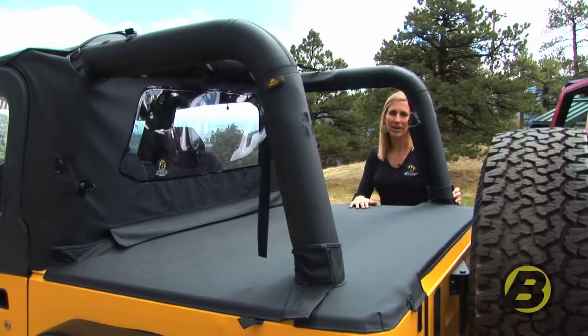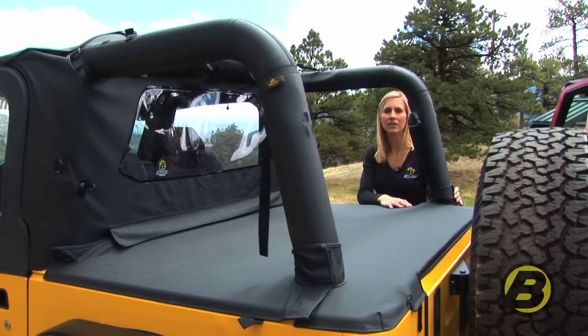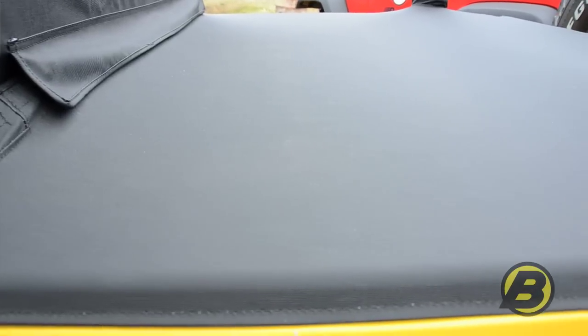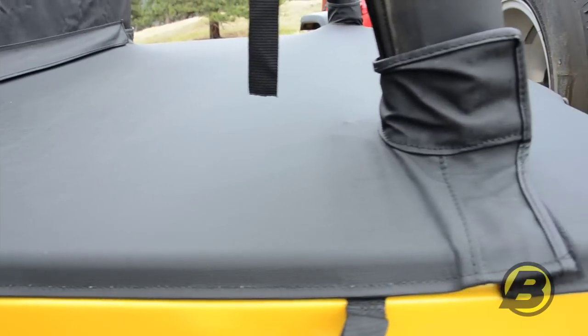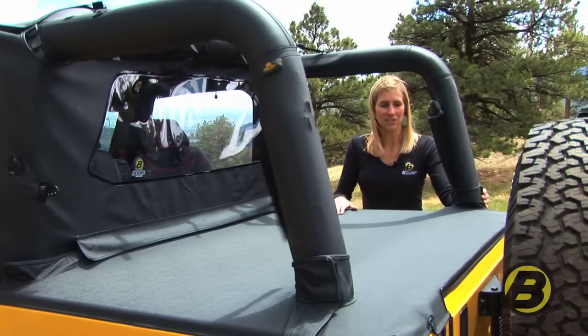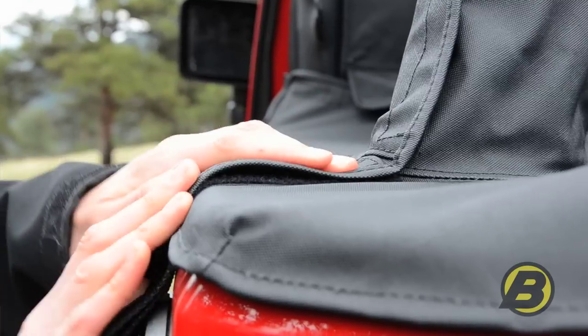The final product that goes along with Best Top's bikini and windjammer is our duster. The duster basically covers the rear of your vehicle, keeping the sun, rain, and dust out — and it will also hide anything you might be storing back there. There's a surprising amount of engineering that goes into a duster; we've added collars that wrap around your sport bar to prevent any leaks.